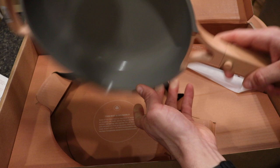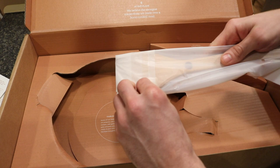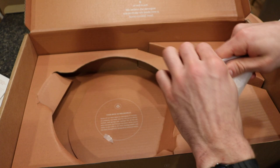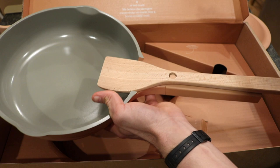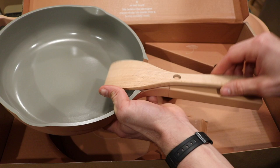A nice feature is the built-in rack on the handle for resting a spoon or spatula. The pan has a stainless steel bottom with the Our Place branding. It also comes with a bamboo spatula — described as 'for nudging, flipping, smushing, and tasting.' The spatula has a hole that lets you rest it directly on the pan's built-in rack so you don't make a mess on your stove.